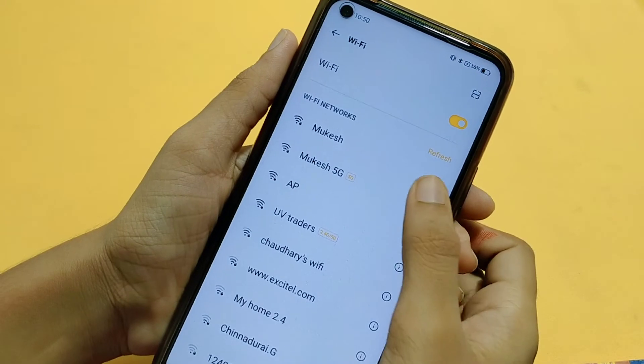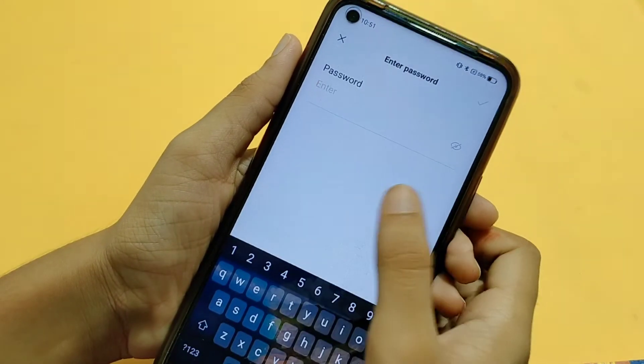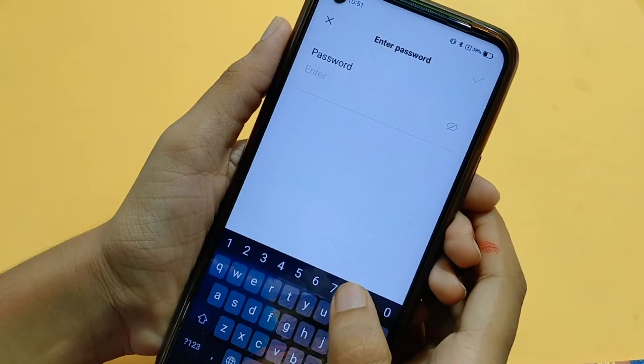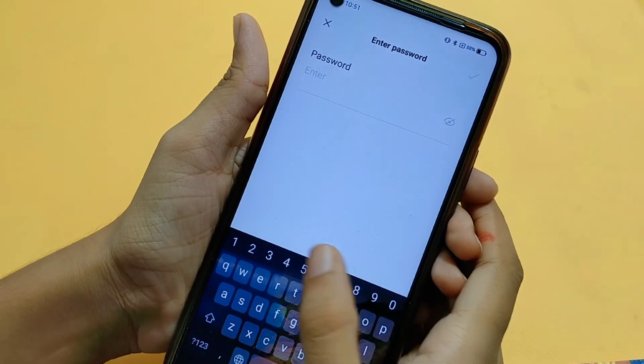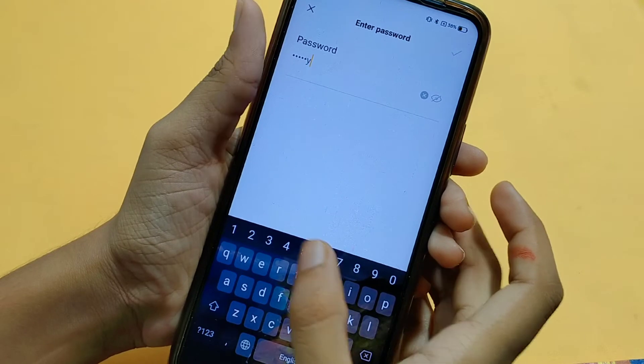If you don't have the Wi-Fi name, you will select the Wi-Fi name and enter your password. If you do not enter your password correctly, you will cancel the Wi-Fi name.